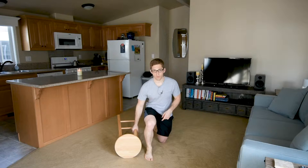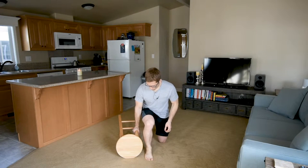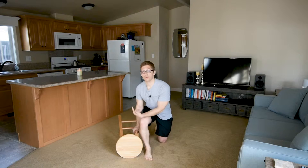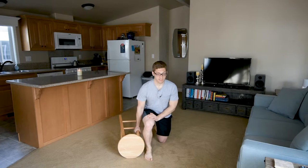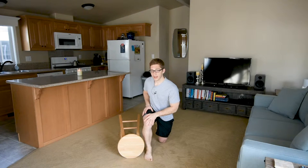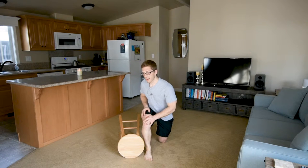Today we're talking about the split stance one arm ipsilateral — offset means it's on the same side as my working leg — deadlift. This variation is nice because having the weight on this side pulls me into this side a little bit, so I need to resist over-pulling into that side. It's really good for training the right leg without over-lateralizing or over-using the right side, helping me turn back to center.